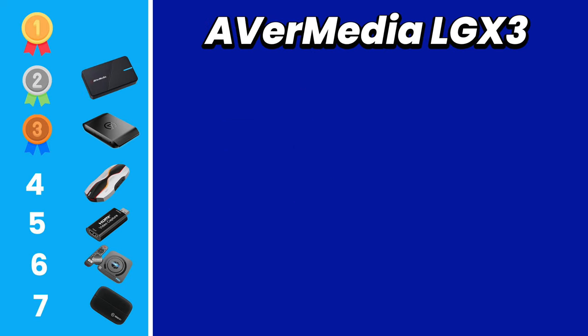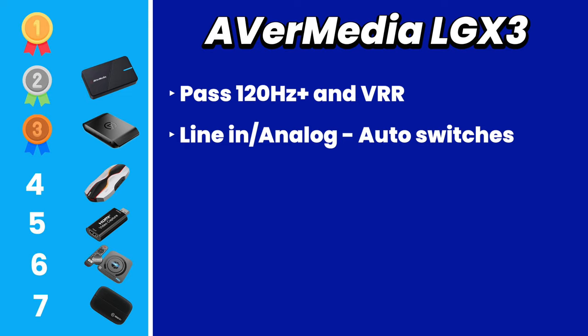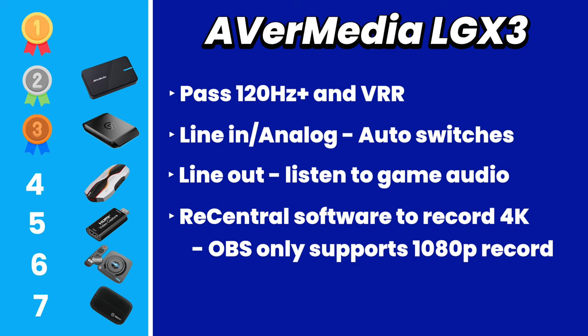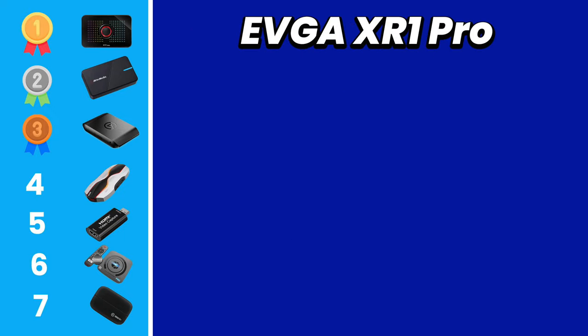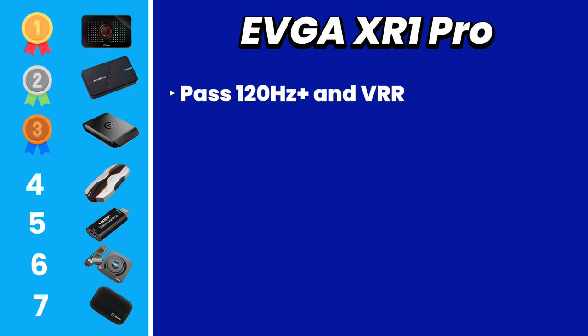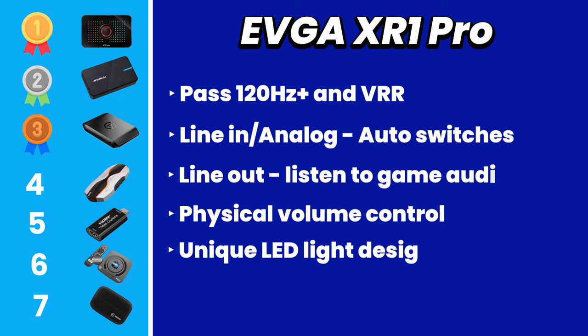For the silver medal, we give it to the Avermedia Live Gamer Extreme 3. The feature that surpasses the HD60 X is that on any operating system, plugging in a Chat Link cable into the line-in analog audio port automatically switches the audio without the need for software. This capture card has a great form factor and you can use Avermedia's RECentral software on Mac and Windows — which you'll need if you want to record in 2K or 4K quality. Note that with OBS you won't be able to select 4K as a recording resolution with this card. That brings us to our first place winner: the EVGA XR1 Pro. You can record game audio over HDMI or plug in the Elgato Chat Link and it automatically switches via the line-in port, plus there are physical audio controls and — just look at those LED lights on top.